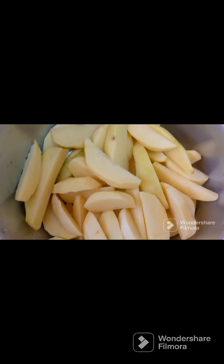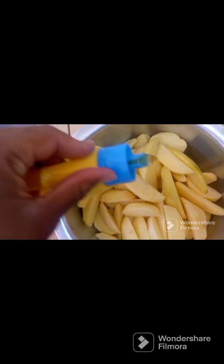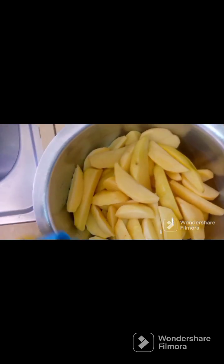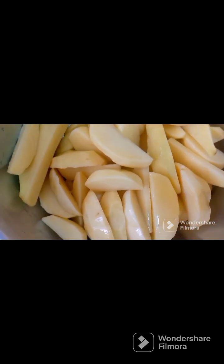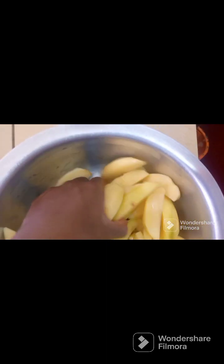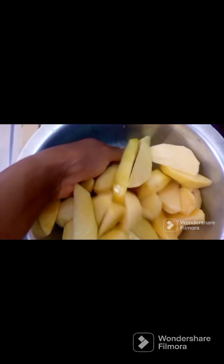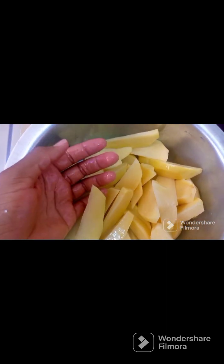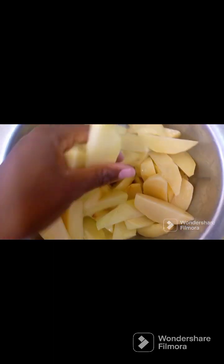Let me show you how we marinate them before putting them on the pan and into the oven. Basically, to start, we only add the oil. That's enough — the oil will help them cook well. I'll use my hand to mix them and ensure the oil is all over the potato wedges. Just mix like that until the oil is all over.